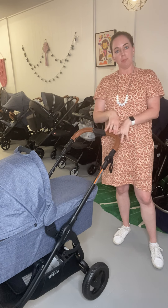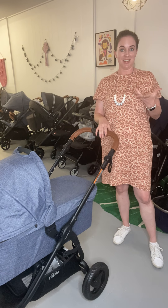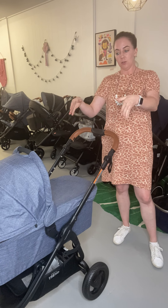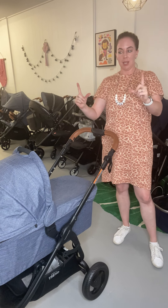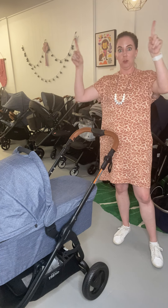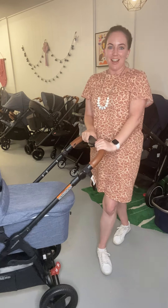So just follow that process in reverse and that's how you put your fabric back on. I suggest starting with the footwell, sliding that on first, dropping it over your little belly bar adapters, connecting it to the bottom of the pram, then clipping your sides around and looping up your belt recline. Thanks guys!